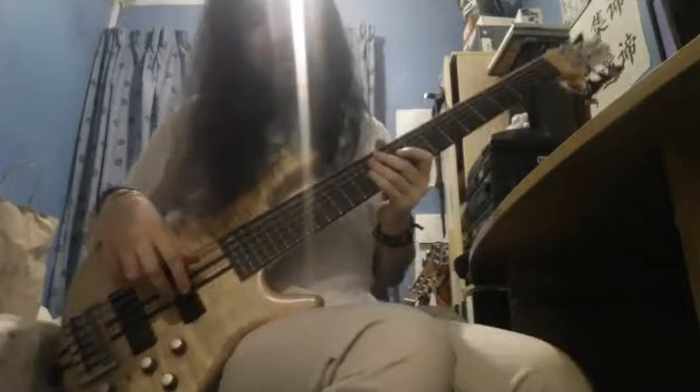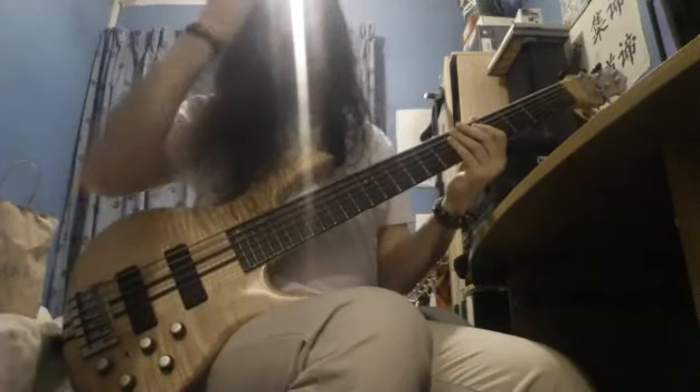Hello! So I got a new pedal. It's called Lo-Fi Machine by Mooer — M-O-O-E-R — and it basically turns your bass or your guitar or your synthesizer into, like, a Super Nintendo or something like that. Really, really easy way of explaining it.